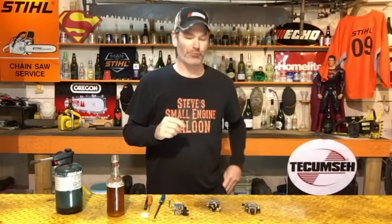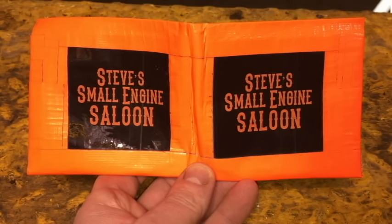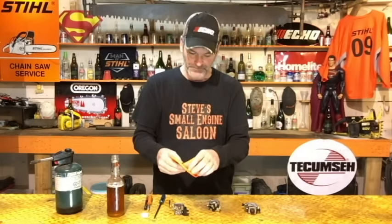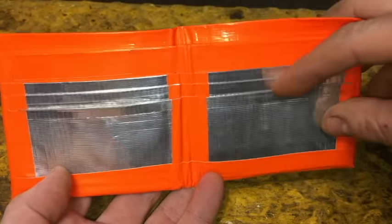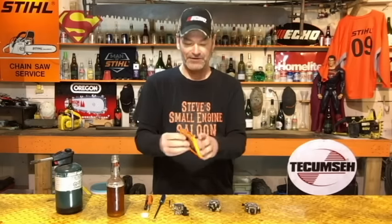My daughter Jenna made this for me — look at this, it's a wallet made out of duct tape. Yes, apparently you can get duct tape in different colors. It's a hundred percent duct tape. It's got six different card holders in here, the cards fit perfectly. It's an awesome wallet — I was blown away to be honest with you.